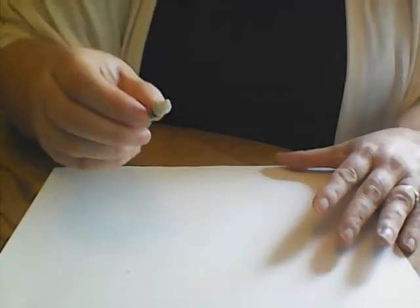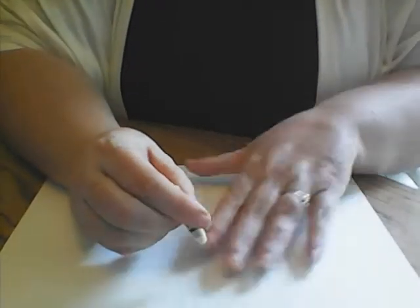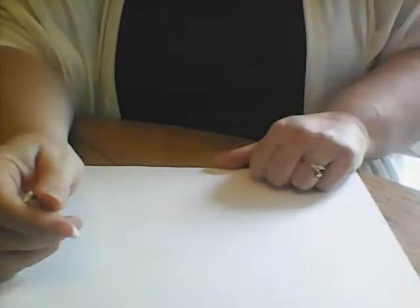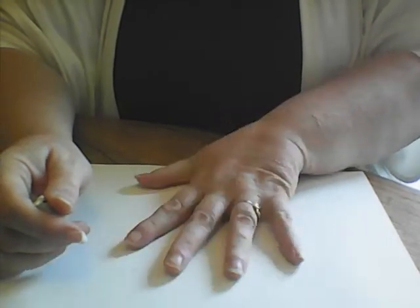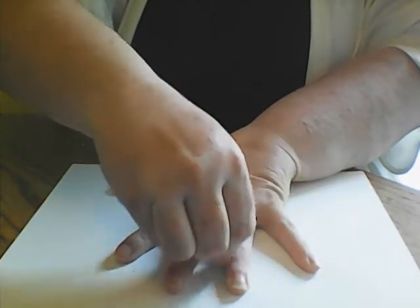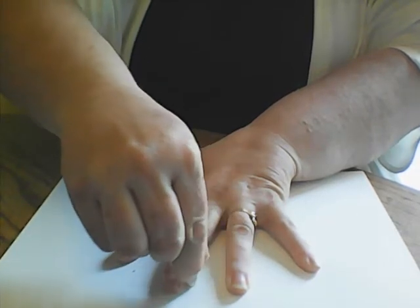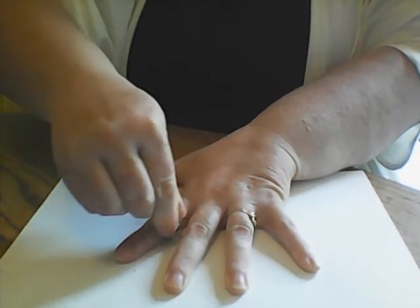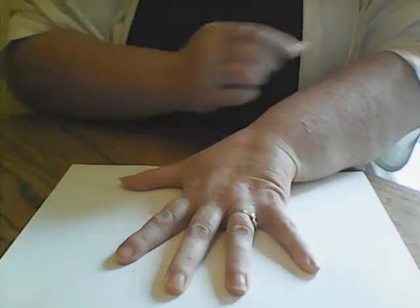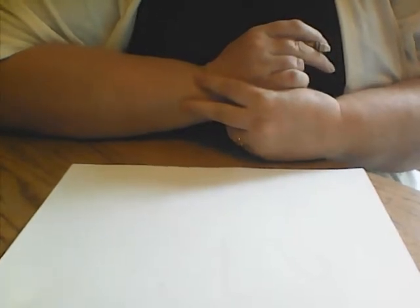First, we're going to get our crayons ready and draw something or write your name. If you need help with letters, maybe an adult can help, but you can also trace your hand. I'm going to trace all five of my fingers on my hand. We want to make sure we're pressing down with our crayon. I'm going to make a secret message — maybe something I could send to my grandparents or a friend.